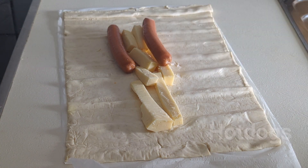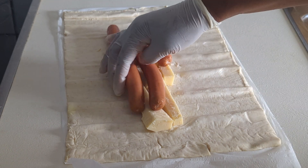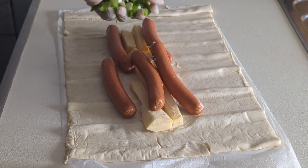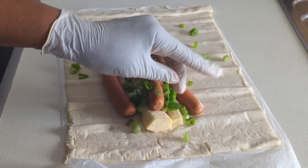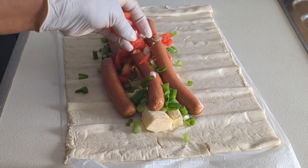What you will do next is add your hot dog, depending on the quantity you're doing. After adding your hot dog, you need to add the spring onions. These spring onions will give it a special taste and smell.